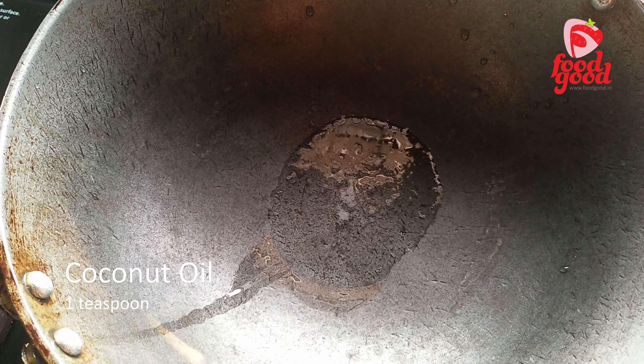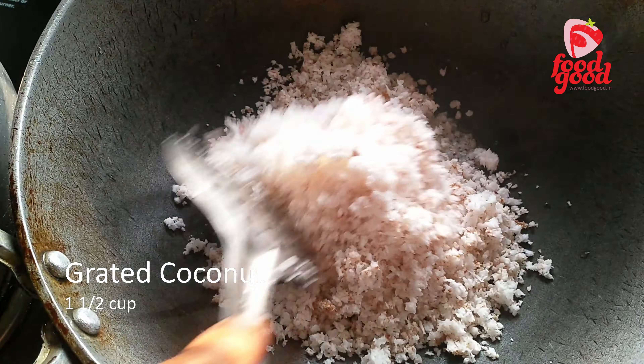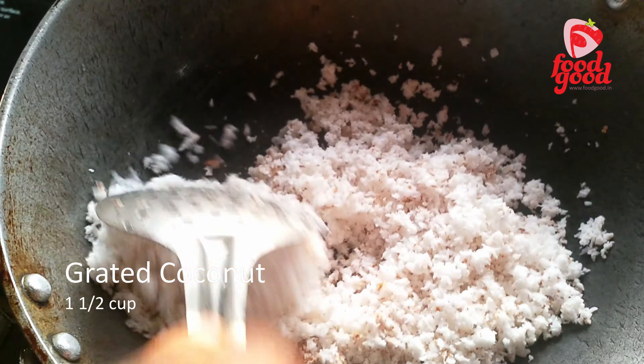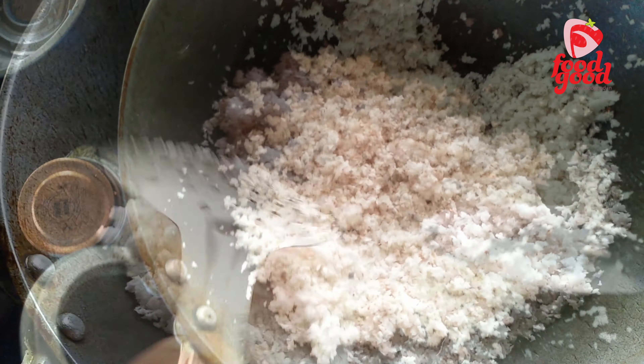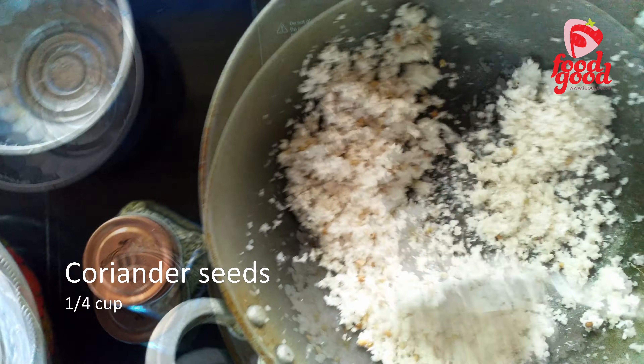For that, we will heat a teaspoon of coconut oil and add one and a half cups of grated coconut and roast it for two minutes. Next we will add coriander seeds — almost a quarter cup of coriander seeds.